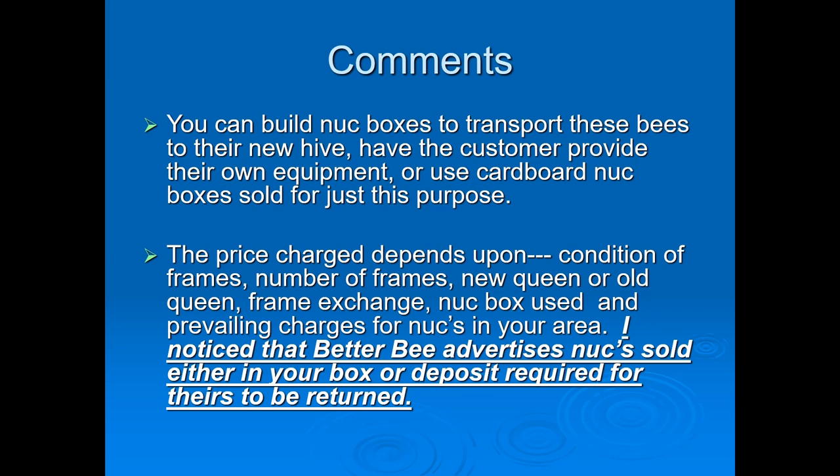You can have the customer provide their own equipment — tell them what to bring and put the frames, bees, and queen in there — or you can make up boxes yourself and sell them included in the purchase of the nuc. Pricing really depends on the condition of the frames: are they new or old, is the comb old or new, has it been treated? Some people don't want treated frames at all — they want the bees to be natural, to survive off of nature. You also factor in whether you have a new queen or an old queen, and the prevailing charges for nucs in your area.